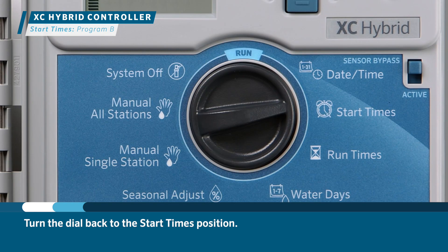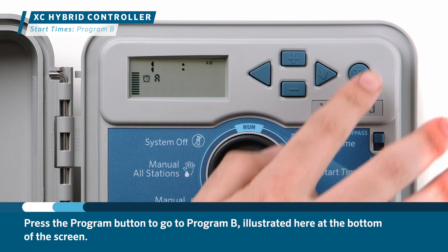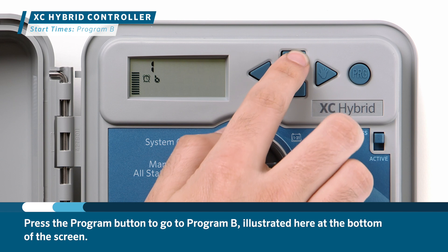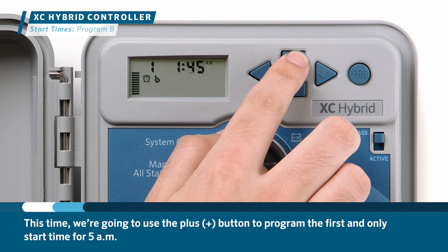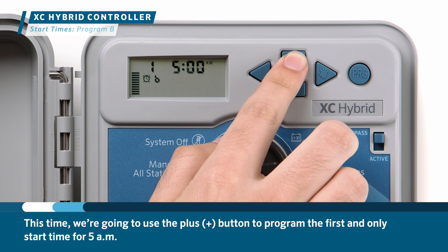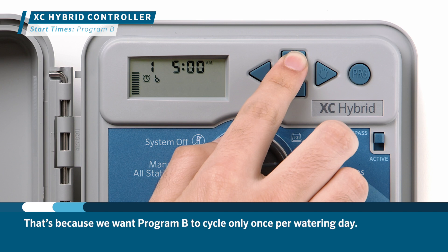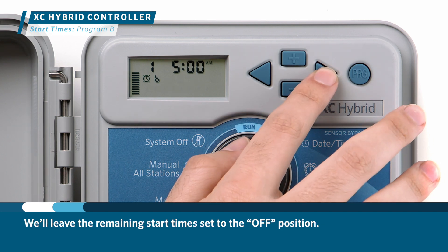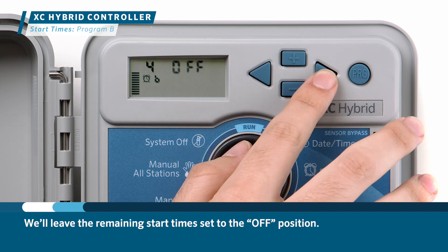Now we're ready to start the same process for Program B. Turn the dial back to the start times position and press the program button to go to Program B, illustrated at the bottom of the screen. We're going to use the plus button to program the first and only start time for 5 a.m., because we want Program B to cycle only once per watering day. We'll leave the remaining start times set to the off position.